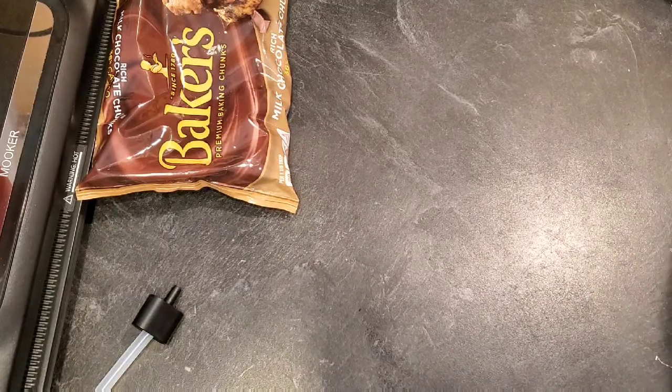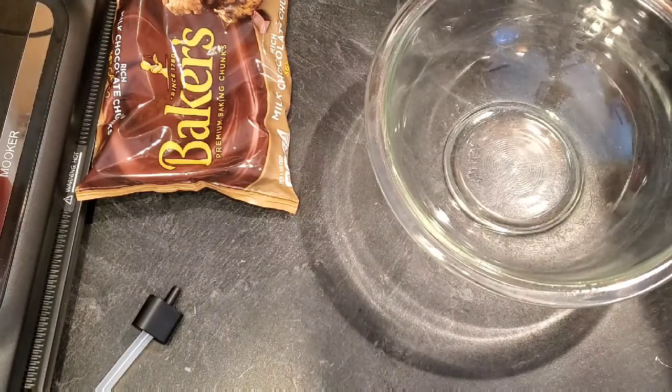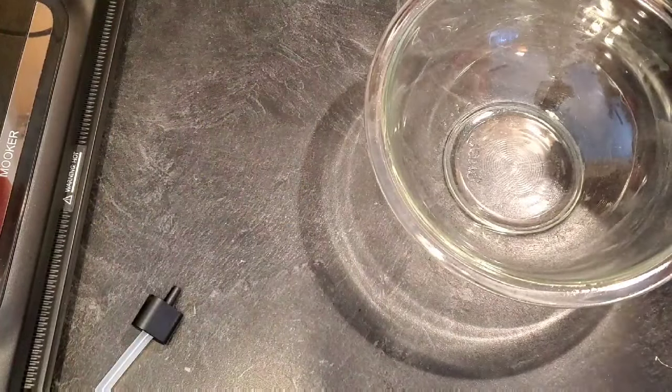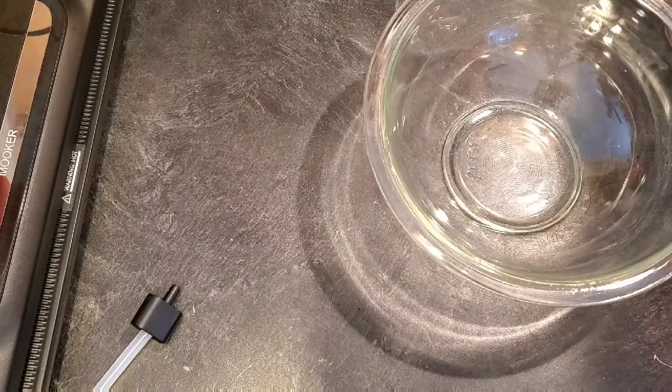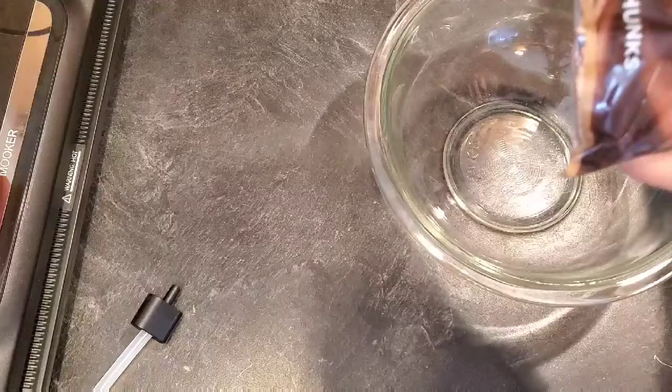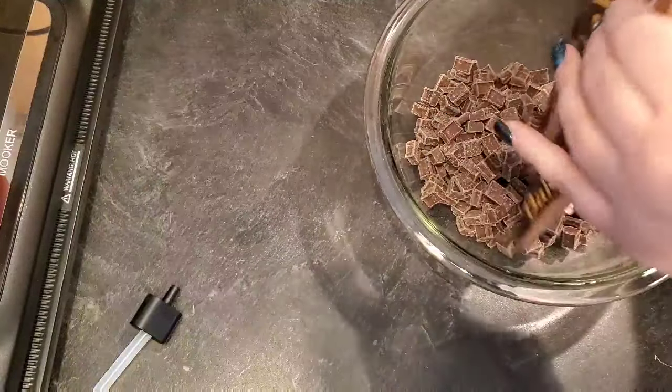Hey everyone, welcome back to Melissa's Kitchen Table! Today I am going to have a super quick and easy recipe for you — it's Jack Daniels fudge. So I have one package of chocolate chunks, but you just need any kind of chocolate, chocolate chips, whatever.